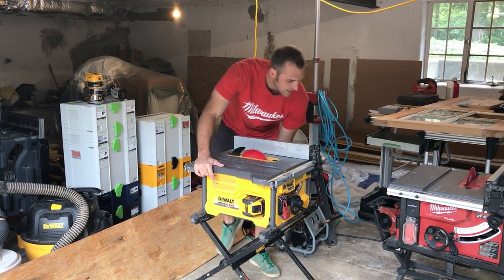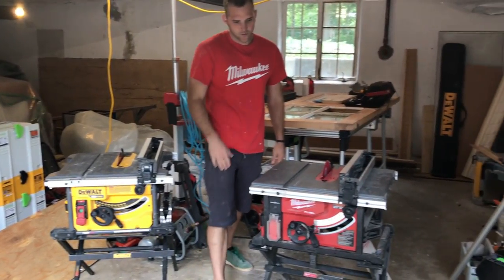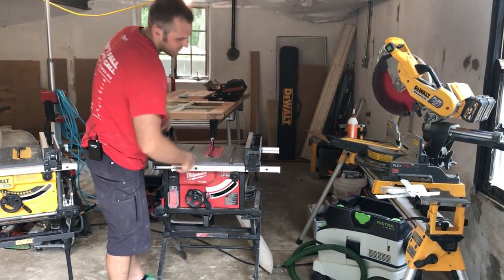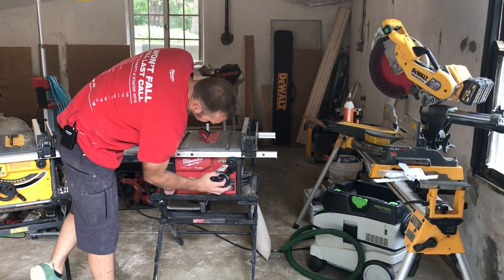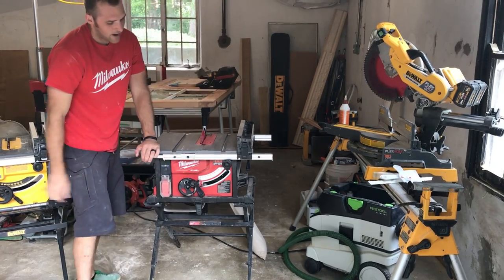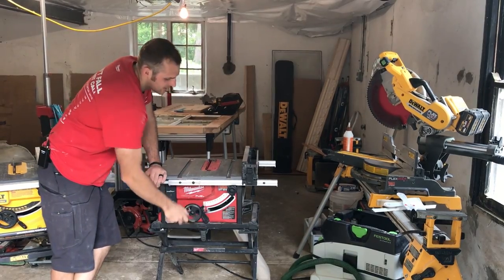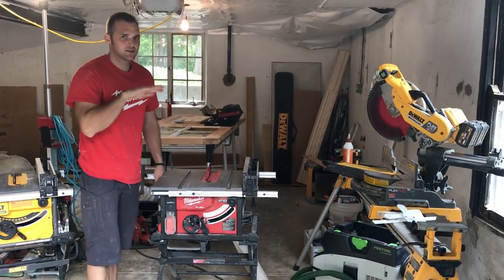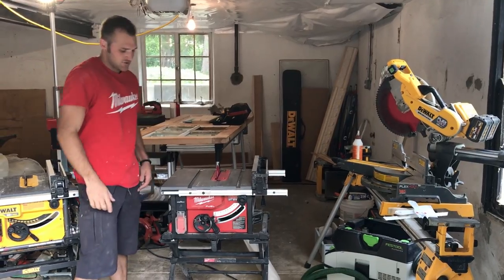Now let's look at the Milwaukee — it's a really similar setup. They are super, super close to each other. It's got your rack and pinion fence, pretty much the same 24½ to 25-inch rip capacity, same bevel. One thing about the Milwaukee though: the blade height adjustment goes up and down a lot faster due to the gear ratio, so you can turn it from all the way up to all the way down quicker than the DeWalt.